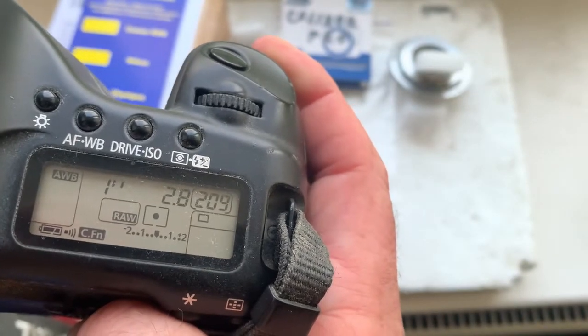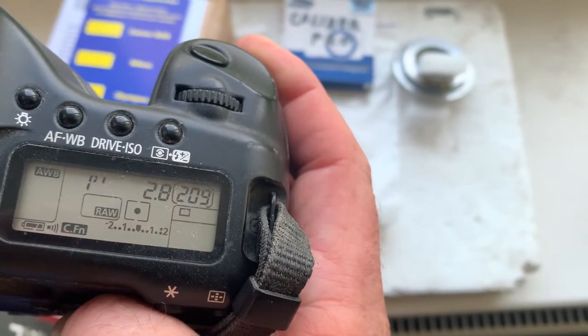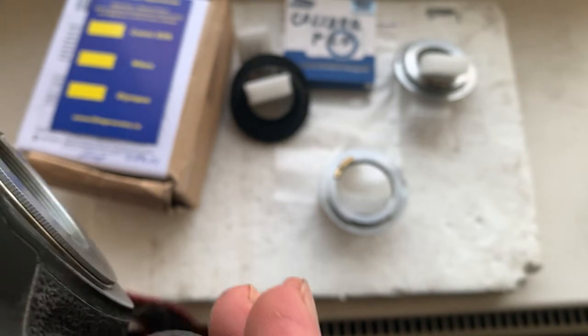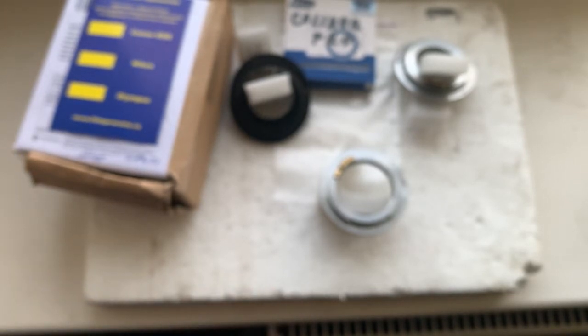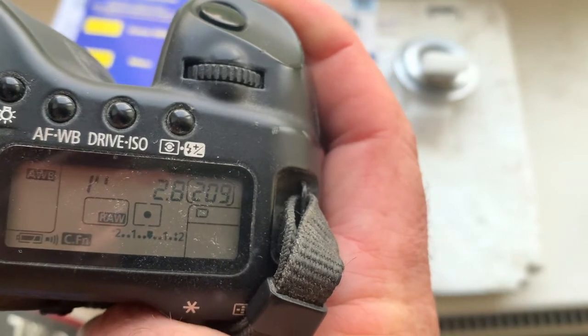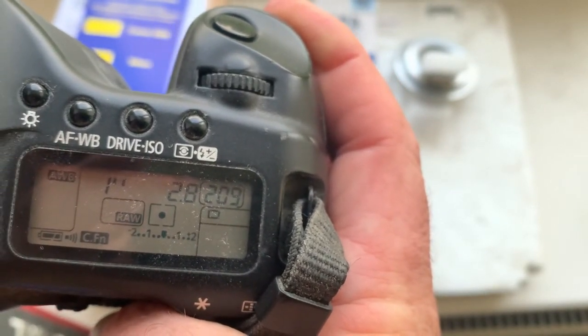Chip number three and number four. Focal length is 200 millimeter, aperture 2.8, delay time to enter in program mode is one second, focus trap mode is off. Chip number four: focal length is 200 millimeter, aperture 2.8, delay time to enter in program mode is one second, focus trap mode is off.